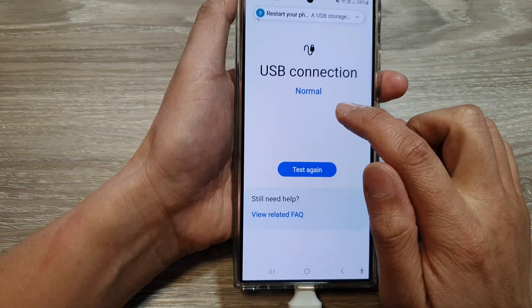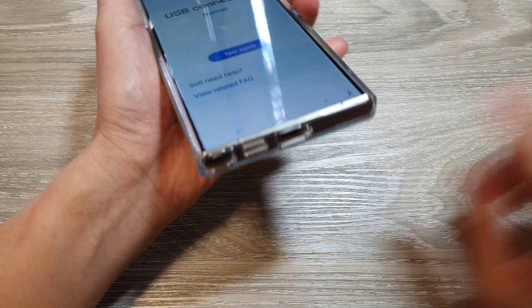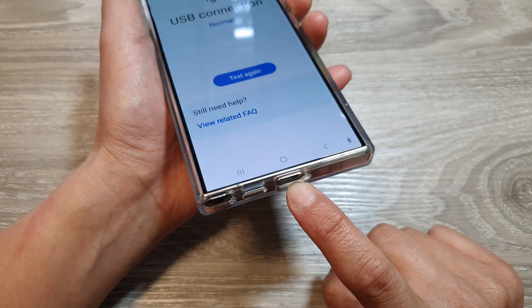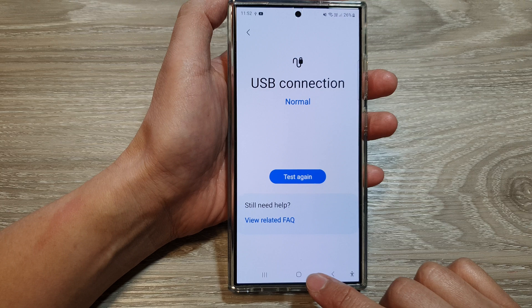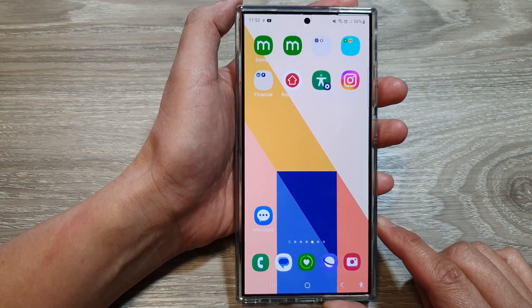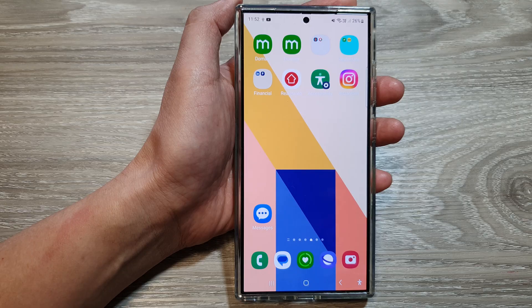It shows that the status is normal, which means the USB connection port is working correctly — it can detect and identify the USB device. After that, you can tap on the home button to return back to the home screen. Thank you for watching this video, please like and subscribe to my channel.